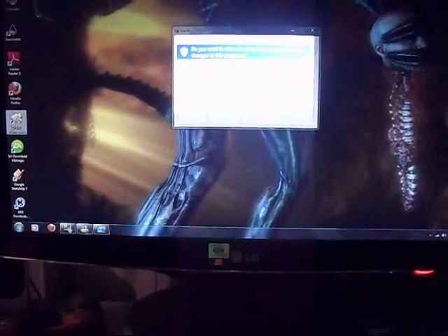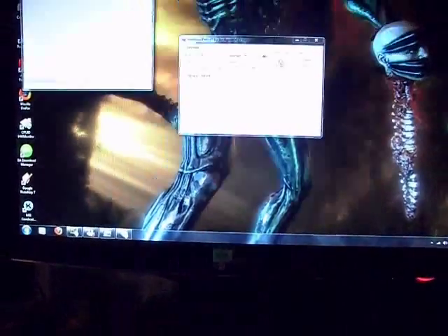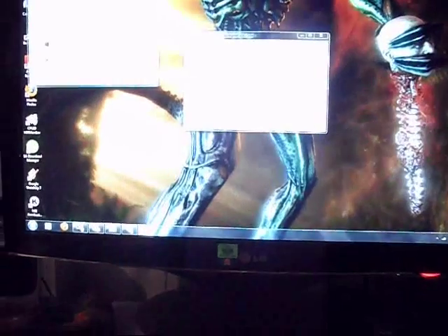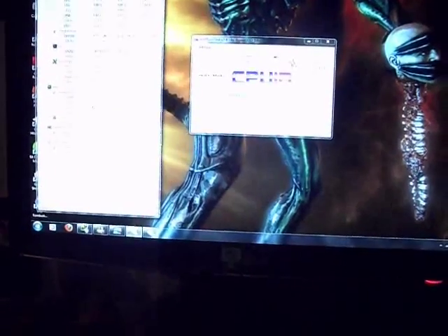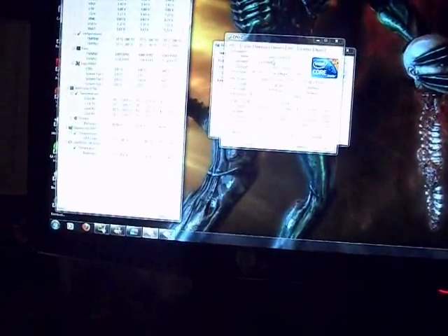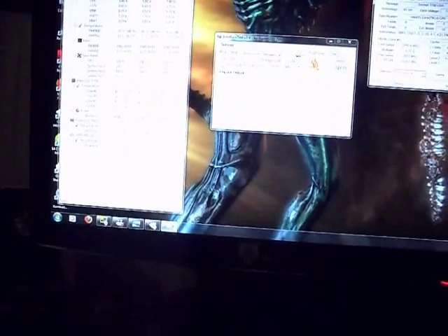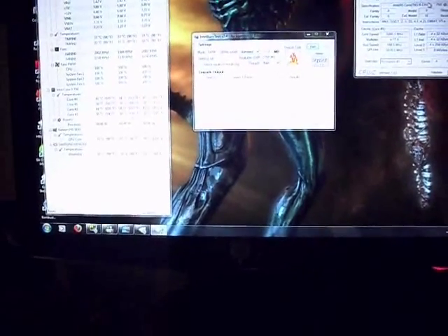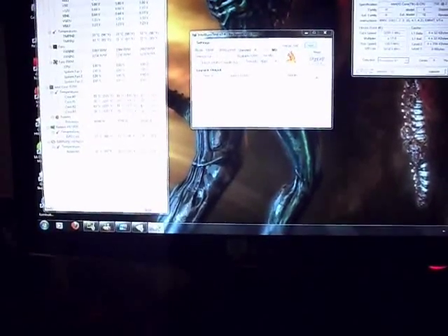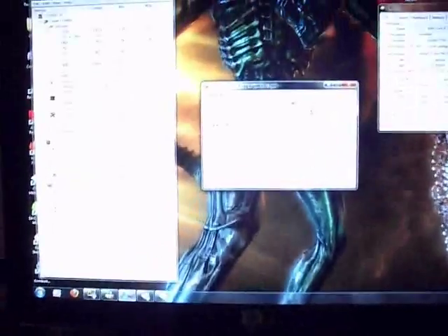CPU-ID, hardware monitor — CPU-Z. Temperatures are in the high 30s, low 40s. I'm at 1.4 volts, which is 0.05 more than what I had at my 4 GHz overclock.